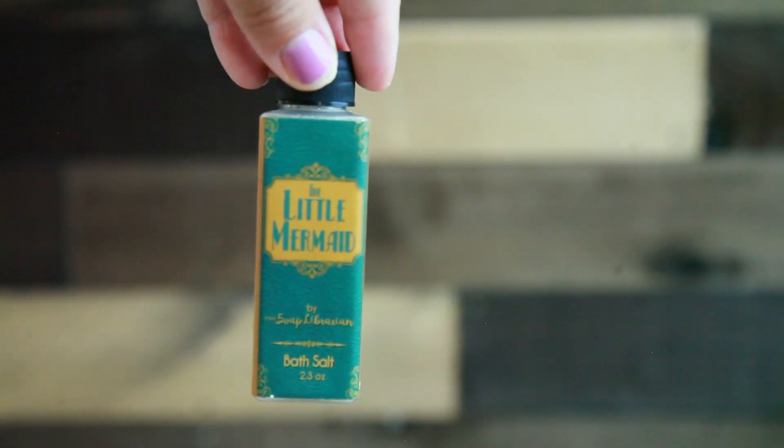Oh, some bath salts. This is called The Little Mermaid by The Soap Librarian, and this has a whole bunch of bath salts in it. This is really pretty — I love how vintage it looks. Do I use bath salts? No, I still have a sucky bath even though I moved into a new house. I should probably give this to my best friend because her favorite everything is The Little Mermaid. It's a pretty generous amount as well.